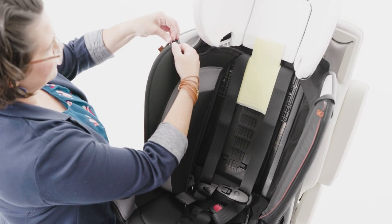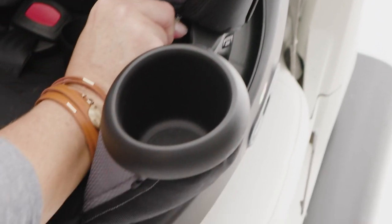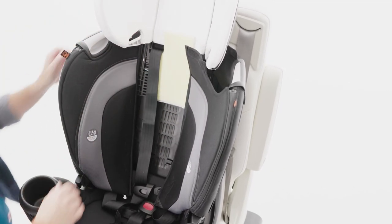Reattach each side wing panel by aligning the zipper at the top of the side wing and zipping down. Locate the fabric flap at the top of each side wing and press down.